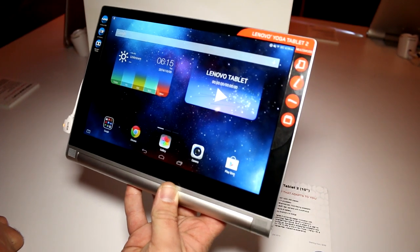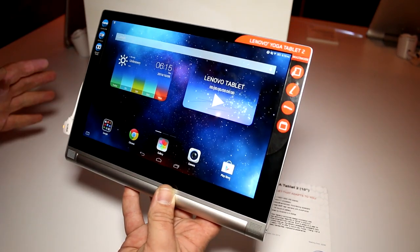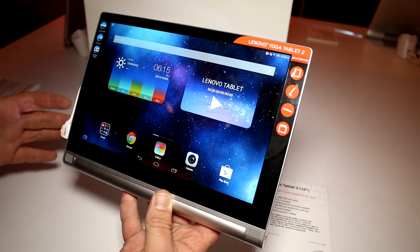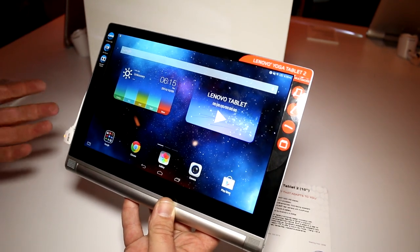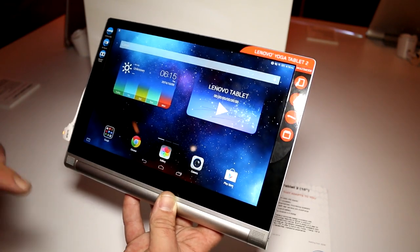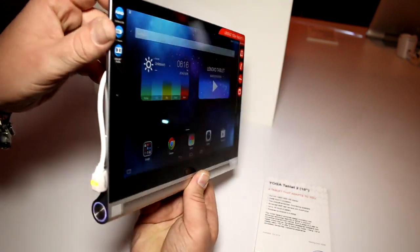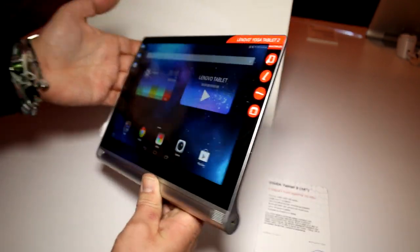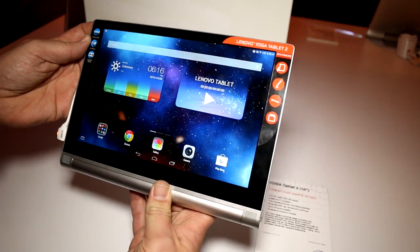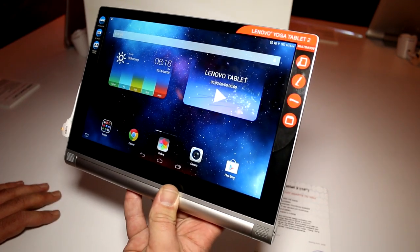Hey, I'm Roland with Mobile Geeks, right here at the Lenovo Yoga Tablet 2 launch. This is the 10-inch model — the new one that is basically pretty much the same as the old, but they've enhanced a bunch of smaller things. We're still running a full HD resolution; it's an IPS panel with pretty decent viewing angles — 1920 by 1200 pixels on this.